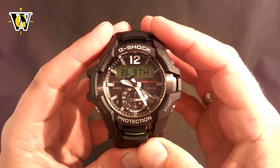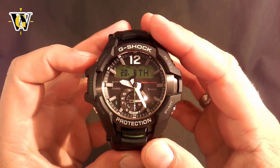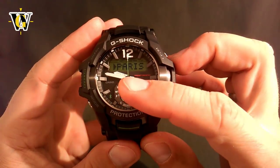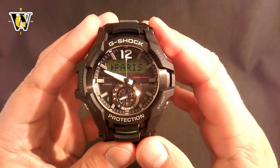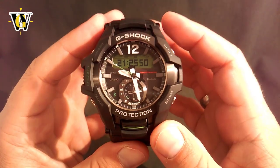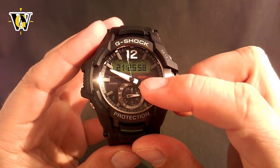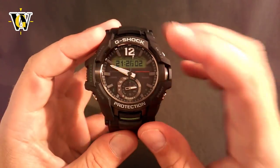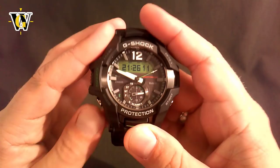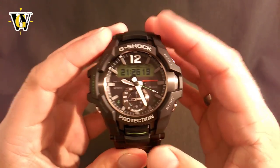Another thing I forgot to mention is the handshift function. This watch has both automatic and manual handshift. The automatic one initiates every time you're setting anything up — once I'm setting up the time, alarm, or countdown timer, the hour and minute hands are going to move away so they don't obscure the digital display, and once you exit the adjusting screen they resume operation. You can also initiate a manual handshift by pressing the light button and then, while holding it, pressing the mode button. This makes the hands move and you'll have the HND symbol blinking. In manual handshift mode, the hands stay like this for 60 minutes or until you cancel by pressing this again — pretty useful when you don't want the hands obscuring the digital screen while using the stopwatch or countdown timer.